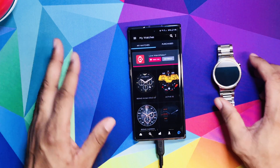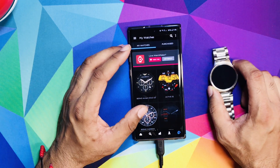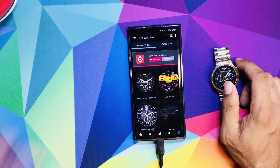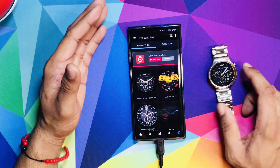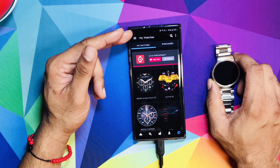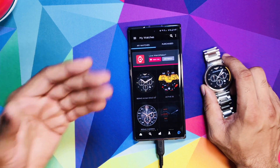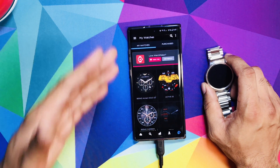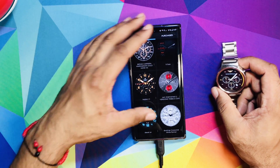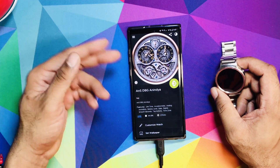One important thing I forgot to mention: you need to pay for the Watchmaker app — you can't do it for free. If there is a way to do it for free, let me know in the comments below. The app costs around five to seven dollars, but in my opinion it's worth it. There are a lot of dope faces you can download, like mechanical ones, and it's just beautiful.